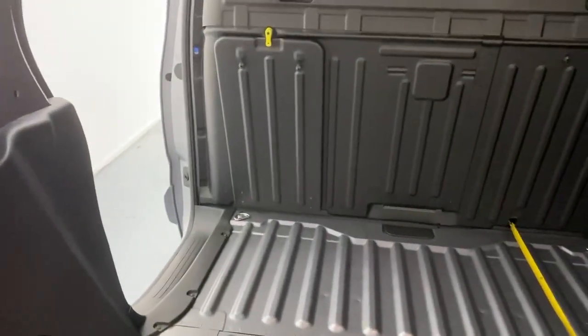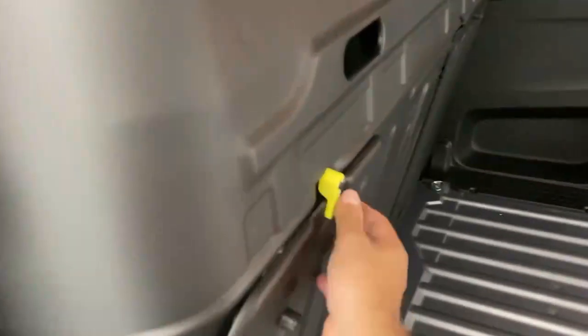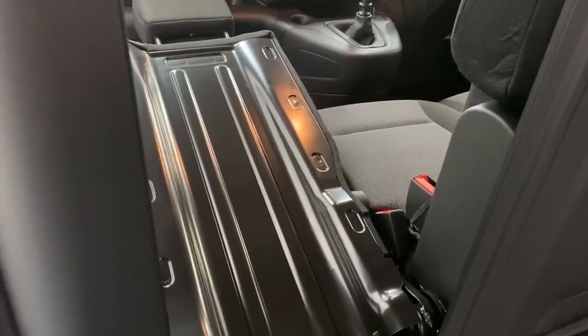Once you open the load-through hatch you have access into the cabin. The rear of the seat is also safely covered in metal and extends the cargo bay up to 65 centimeters.